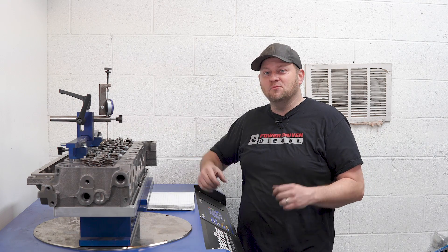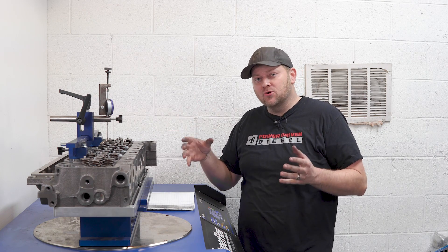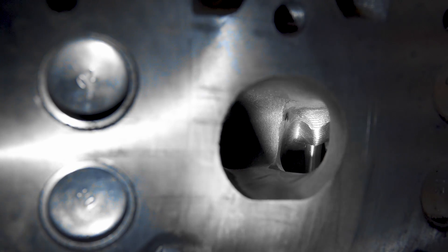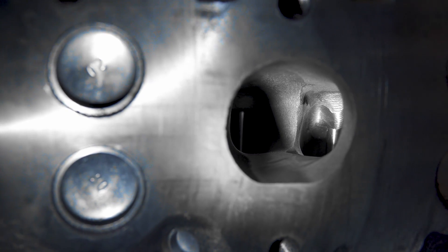All right, today we are super excited. We have our brand new Power Driven ported 6.7 liter Cummins cylinder head on the flow bench. Now this head also works on 5.9 Cummins — basically anything 24 valve, this is the head for you.